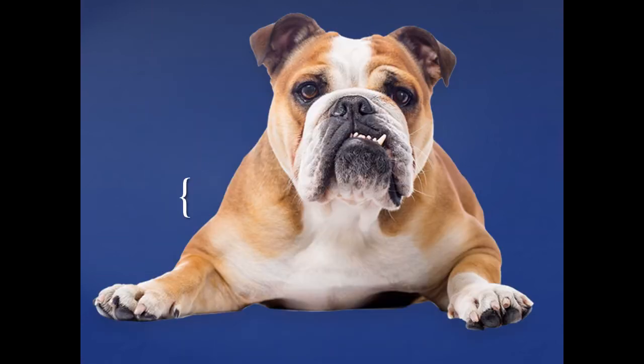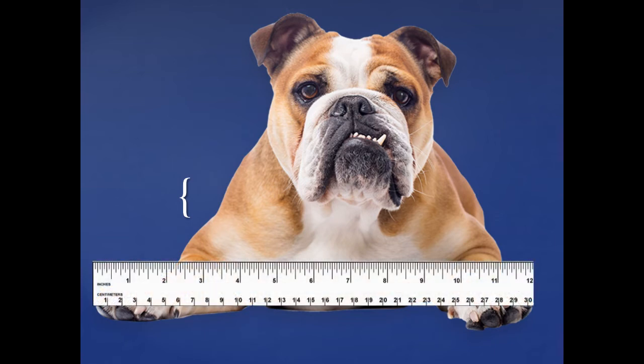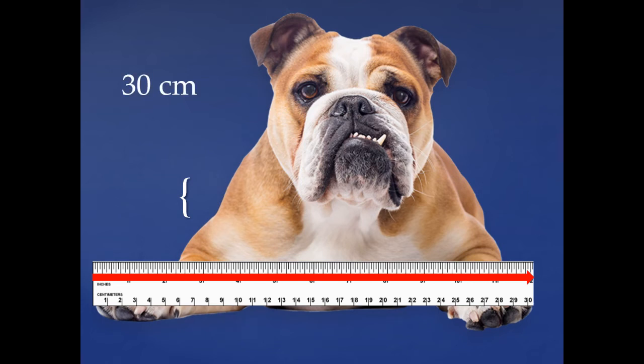Look at that funny dog! I wonder how wide he is from one paw to the next. Let's use our ruler to find out. We're going to start at the end and go all the way along. How many centimeters is it? That's right, it's 30 centimeters — our ruler shows 30 centimeters, that's how long the whole ruler is. What a silly puppy!